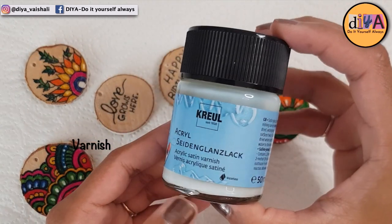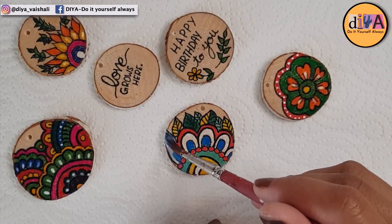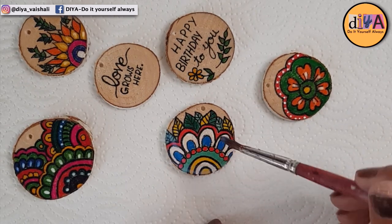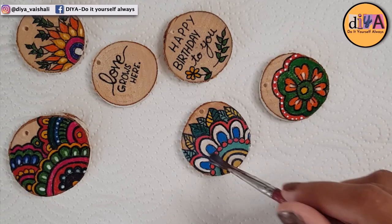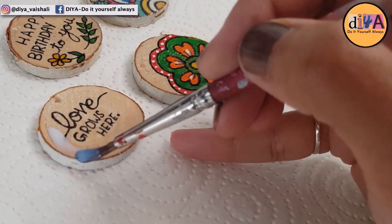Now it's time to apply varnish. This is acrylic satin varnish that I'm applying on the painting. By applying varnish you can protect the colors from fading and it will also protect the color from moisture.